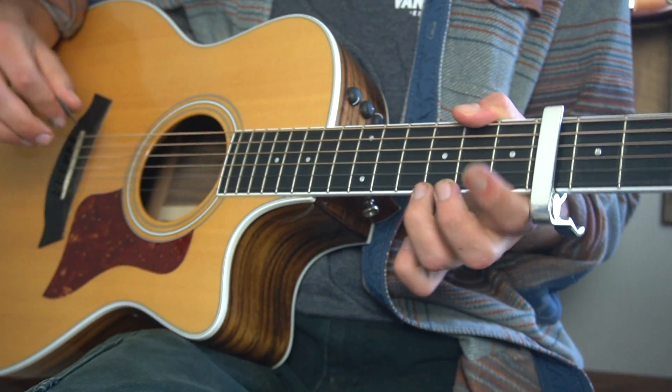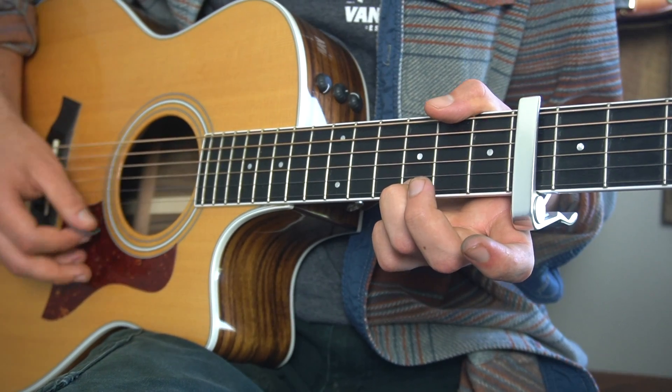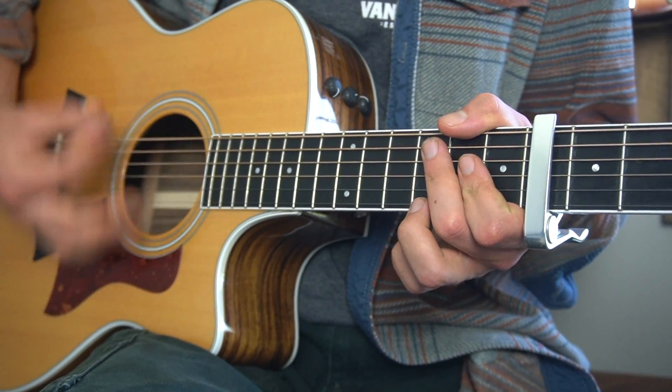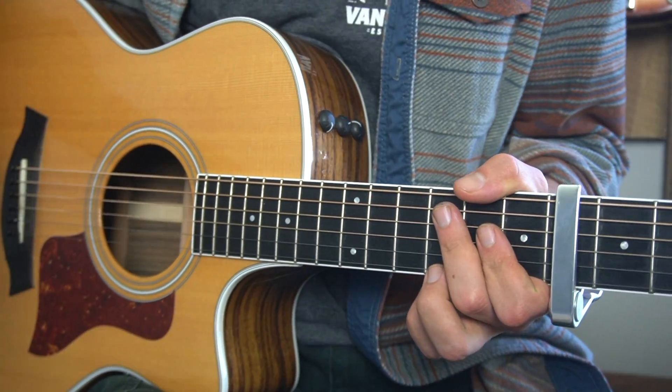We're gonna start with our third finger on the third fret of the high E string. We're doing this down, down, up, down, down, up, down, down, up, down kind of strumming pattern. That down, up, down after that first down continues through.